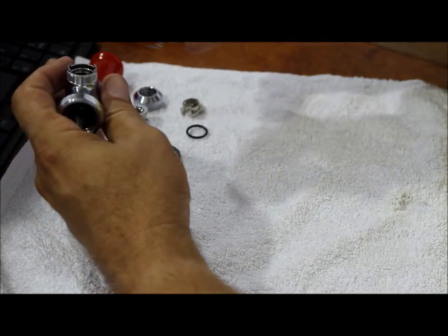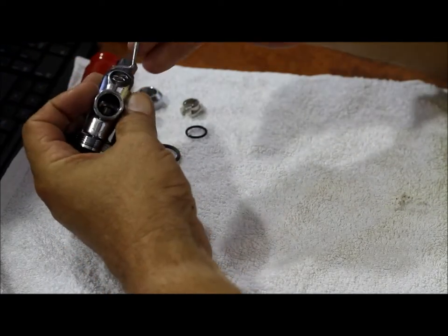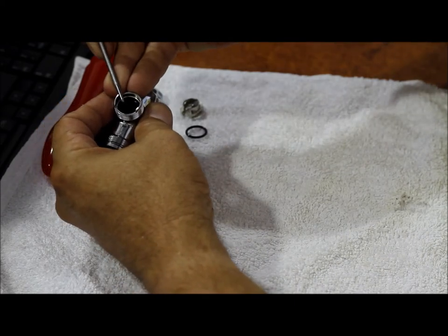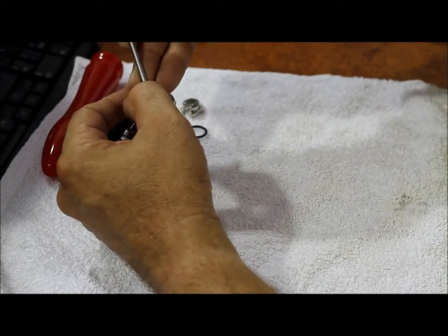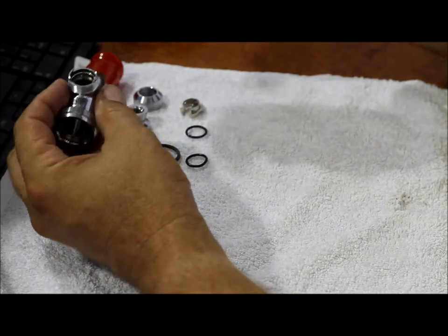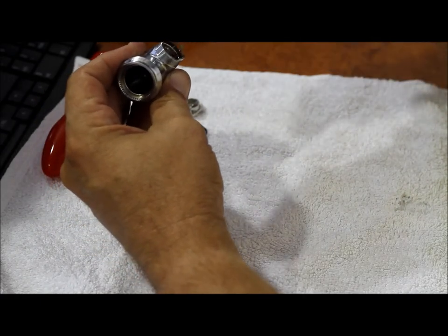The coupling gasket is easy to remove — that's seal number two. The third seal is down inside the body. We just need to get something with a little bit of a pointy edge, not sharp, in behind that, and we can just roll it on down out of place and hook it out.